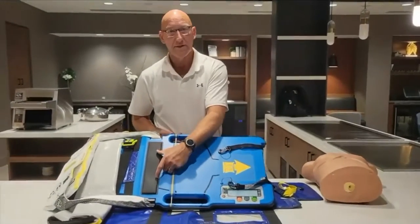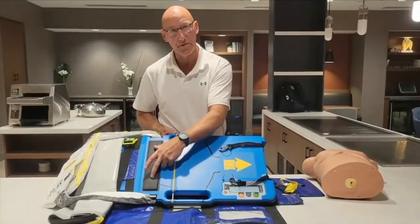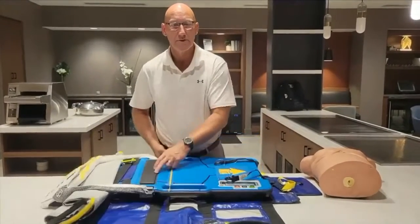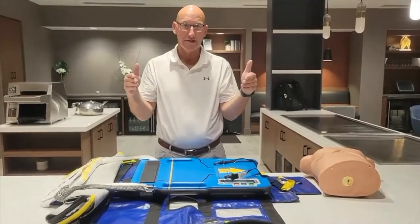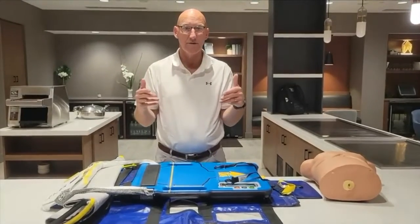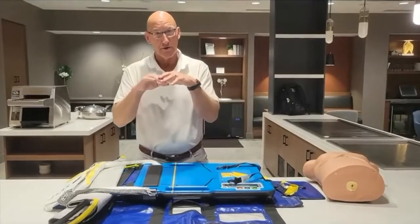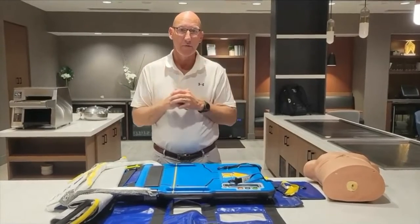One thing that sets us apart from our competition and from manual CPR is this black bar — there are two load cells in here. As that band comes down, those load cells are measuring the patient's chest. Every cardiac arrest patient we put inside this platform gets a customized compression. We reduce the chest wall circumferentially, 20% anterior and posterior.